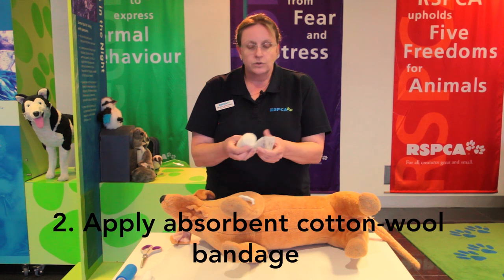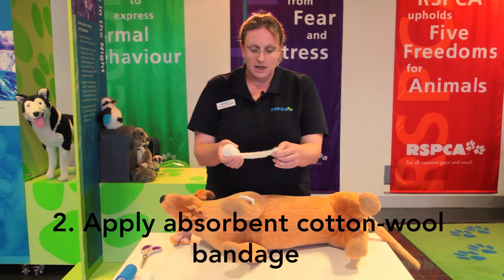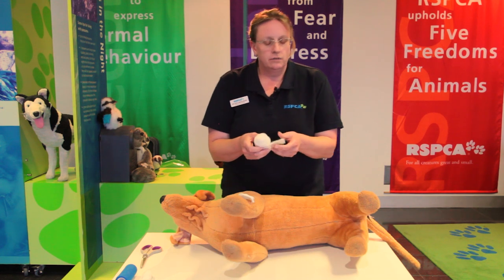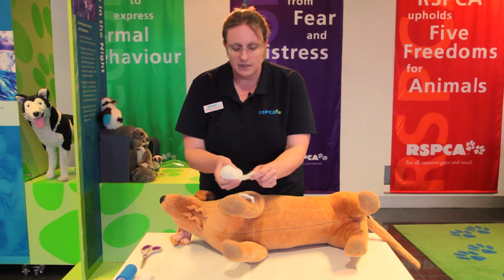The next layer we put on is an absorbent layer, which absorbs any liquid like blood coming from the wound. A really good way to roll bandages is to have what we call the barrel up, so that when you're putting it on it's easier to control the tension.